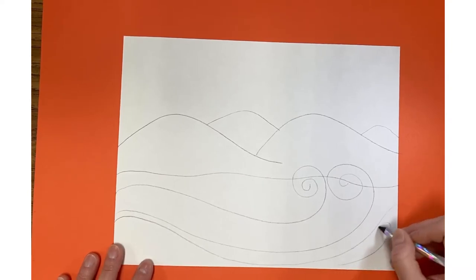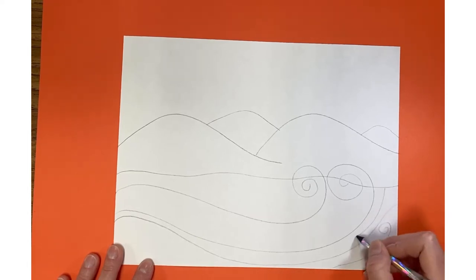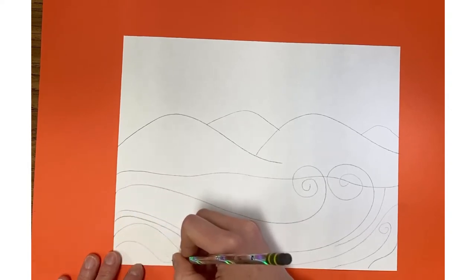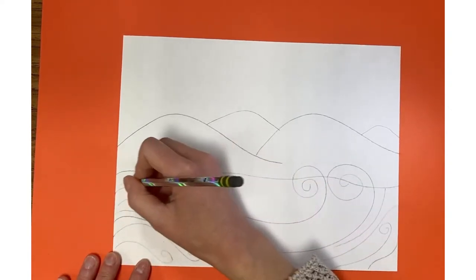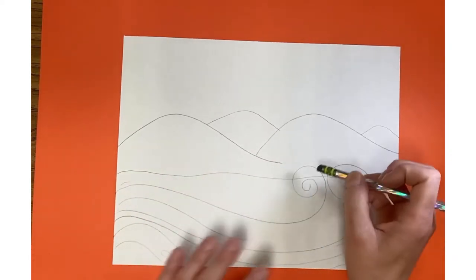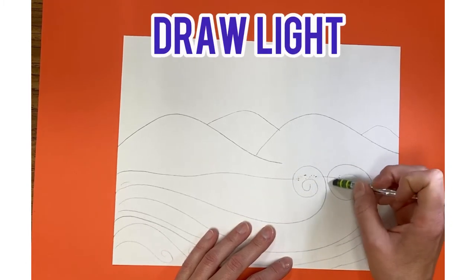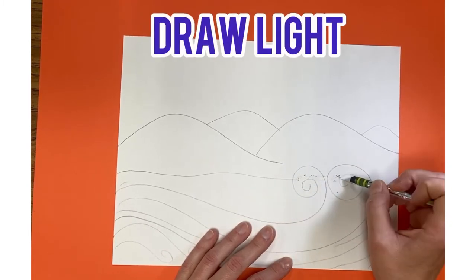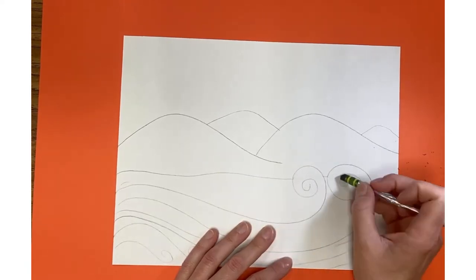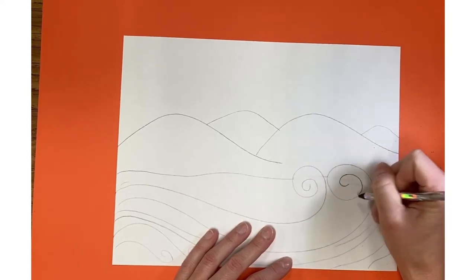I'll add a wave here and a wavy line here, just using line to show motion of the water, with a few extra lines to show movement. Once you have your water waves drawn, if there are lines that overlap you can go back and erase. Draw lightly — the harder you push the harder it is to erase. When you're happy, you can go back in and darken those lines.